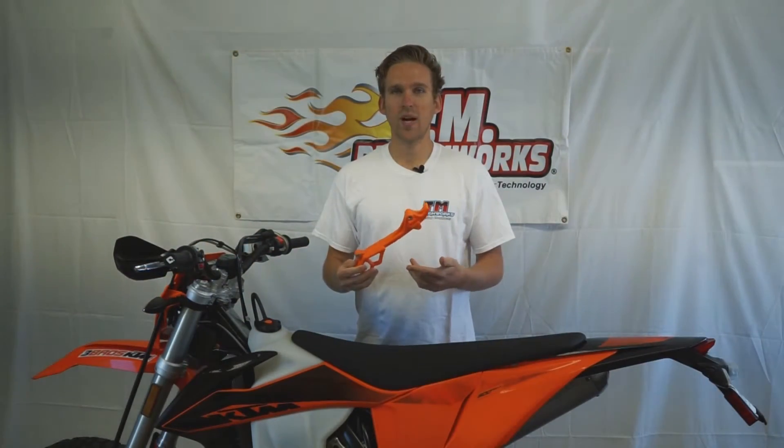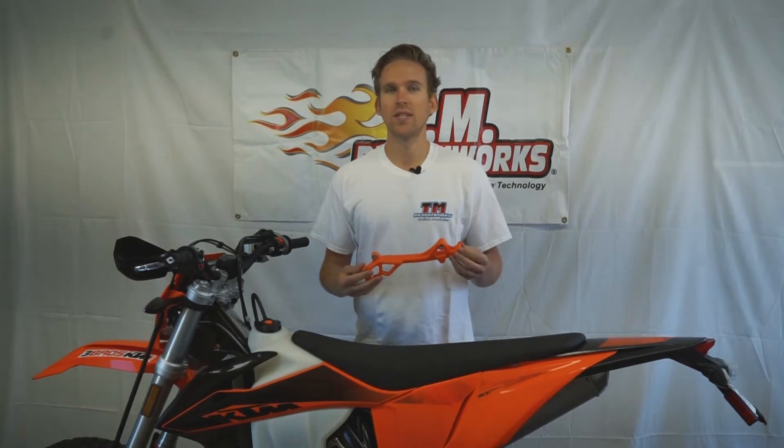We just picked up this 2020 500 EXC from Three Brothers KTM in Costa Mesa, California, and before we take it out to the trails we're going to get it decked out with some TM DesignWorks product. This case saver has an integrated sprocket cover and protects against overall chain slat.